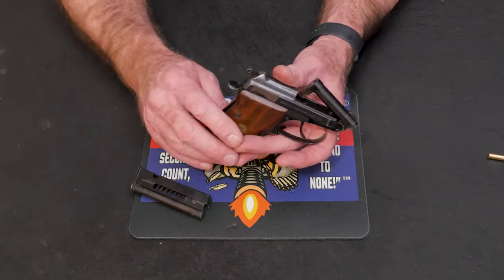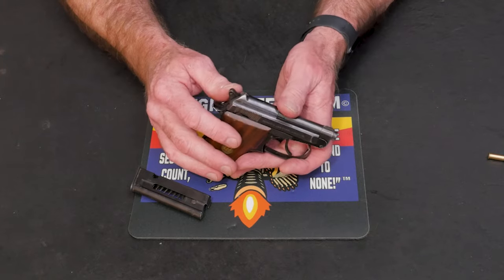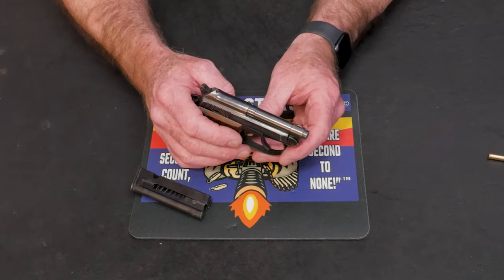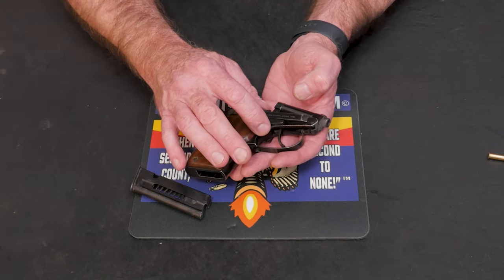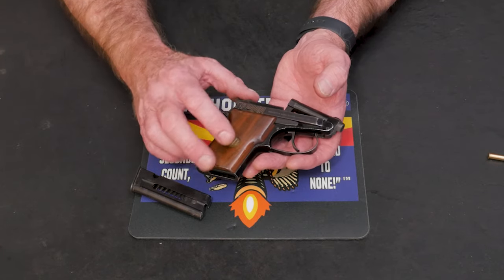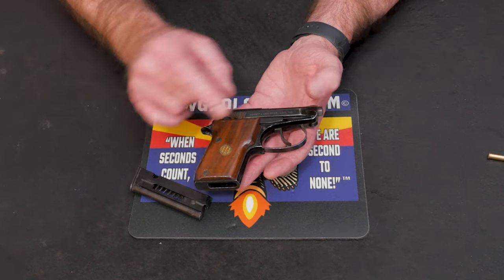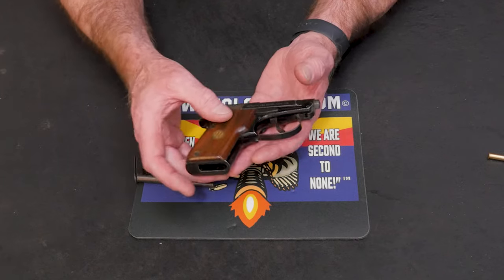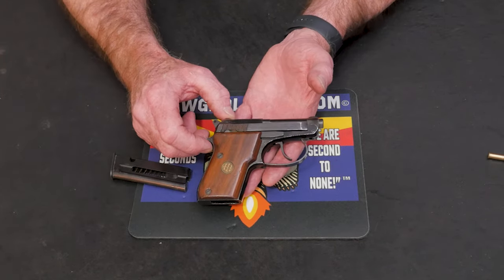You can load seven rounds in the magazine, then load another round in the chamber via the tip-up barrel — you don't have to do any racking, touch the hammer, or lower the hammer. So it's very safe. It's also very easy to pop it open and make sure it's not loaded. This one has an aluminum alloy frame and a steel slide and barrel, with wood grip panels featuring a little Beretta emblem. It's four and seven-eighths inches long, three and three-quarter inches high, about one and one-eighth inches wide. With eight rounds of 22 long rifle, it weighs 12.9 ounces.